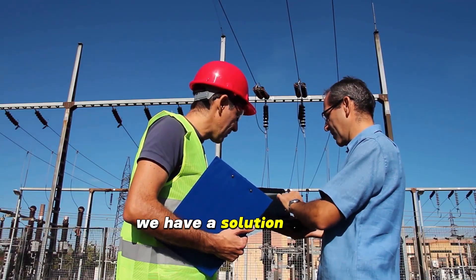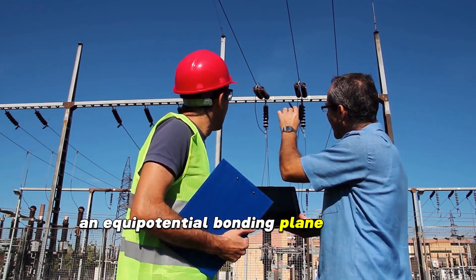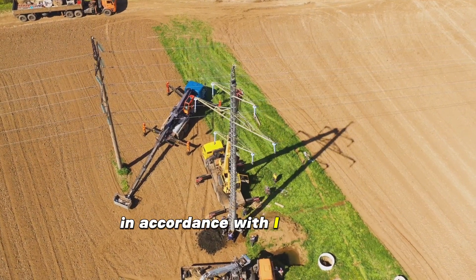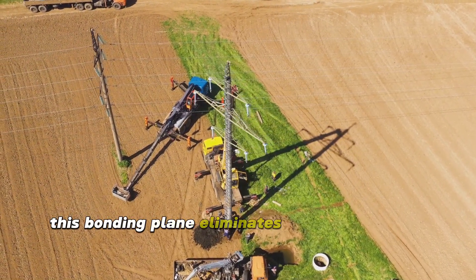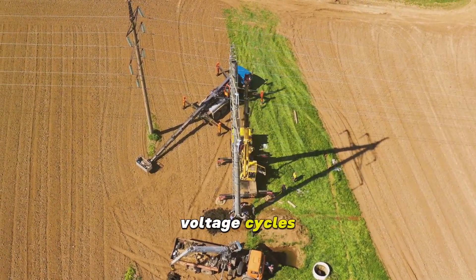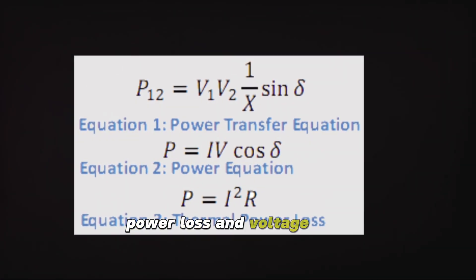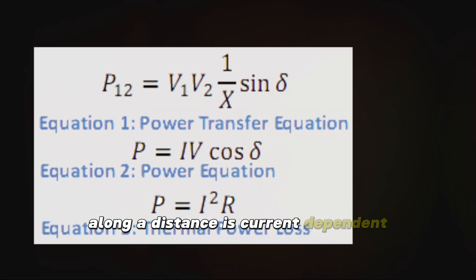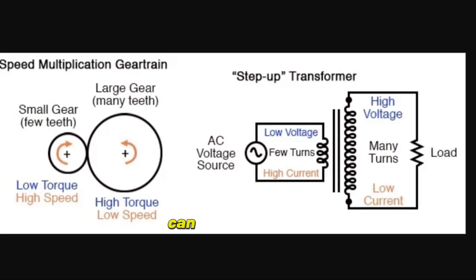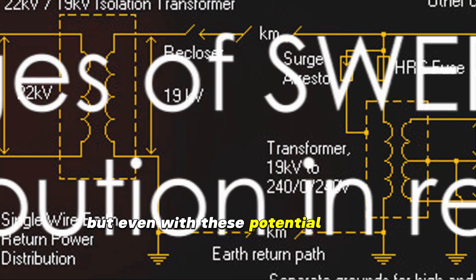To address this, an equipotential bonding plane with low impedance is created within the substation in accordance with IEEE 80. This bonding plane eliminates voltage gradients and ensures that any fault is cleared within three voltage cycles. Additionally, power loss and voltage drop along a distance are current dependent. By stepping up the voltage and reducing the current, touch voltage issues can be eliminated.